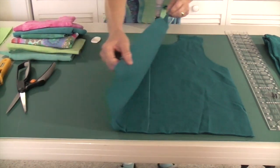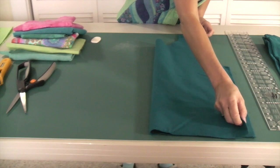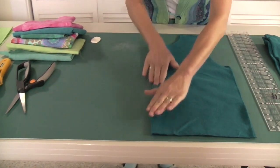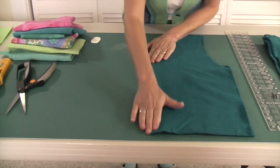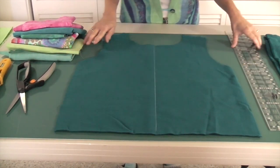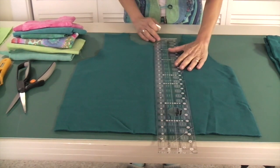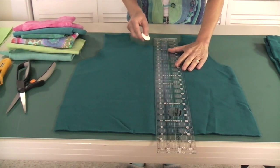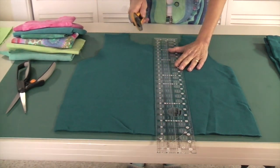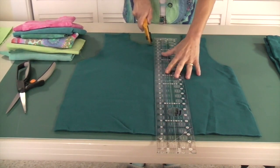We have our front and back pieces of our sweatshirt cut. This is the front. We're going to fold it in half like so and make a crease. Then we're going to mark that crease — I had done that a little bit before. Mark that with chalk, and we're going to cut right down the center of that.